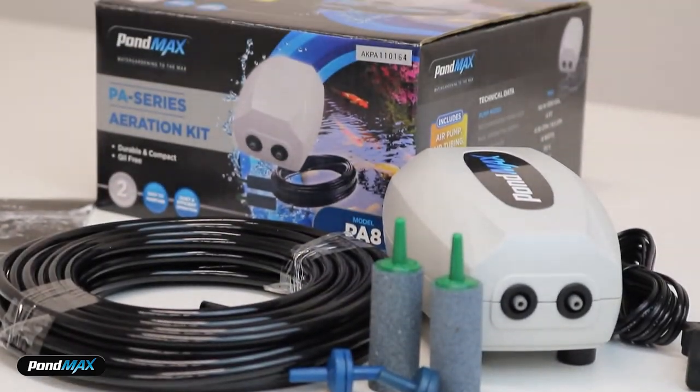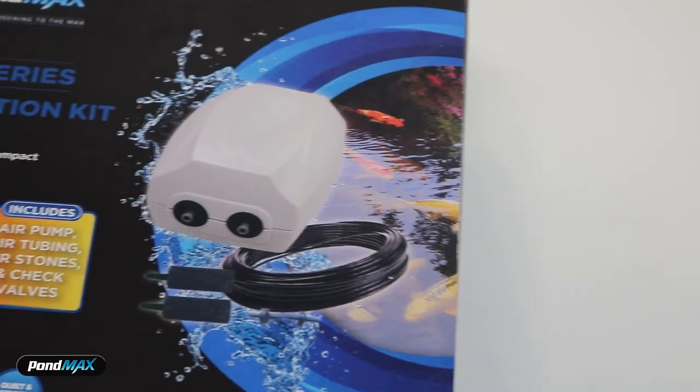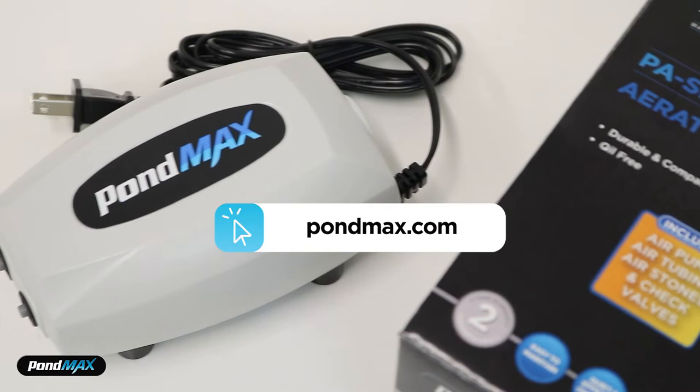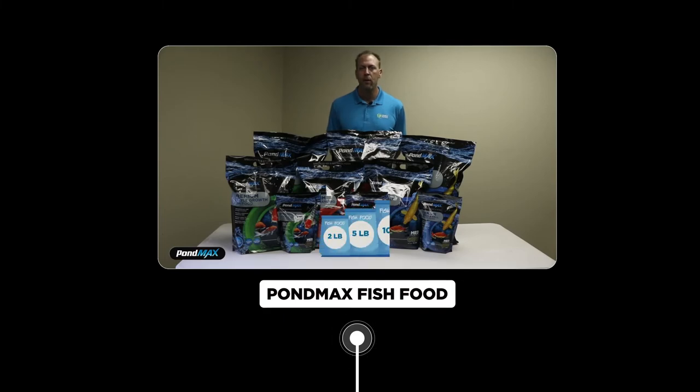Thank you for watching this demonstration by the water garden experts. We hope you found the video informative. For more details or to connect with an expert, please click on the link below. Check out our other video about more PondMax products, specifically the PondMax fish food.